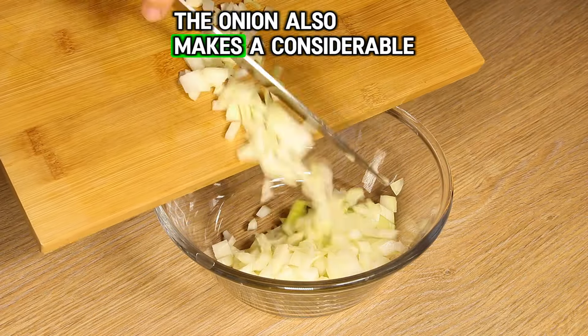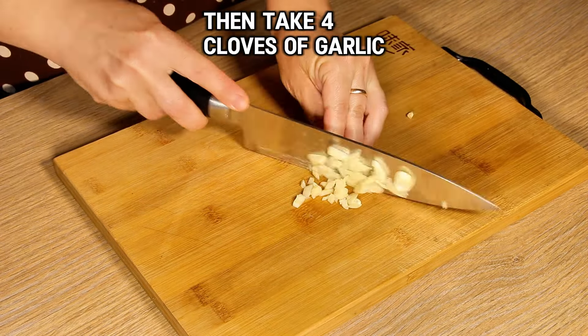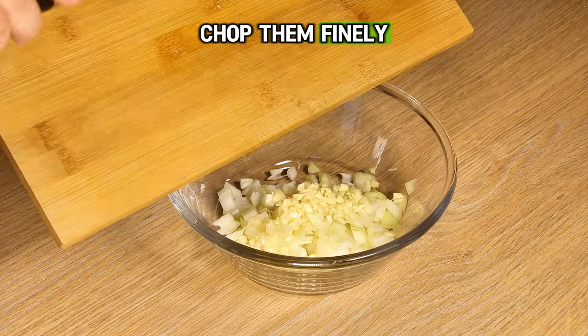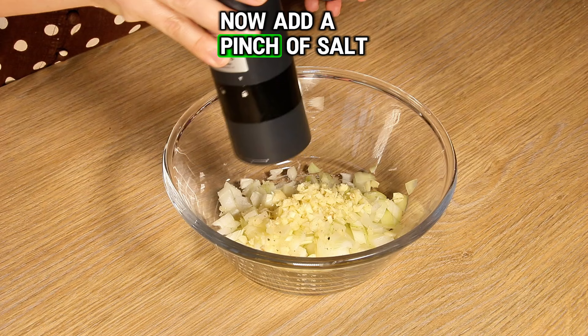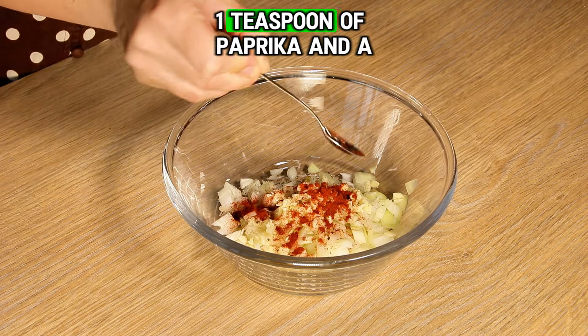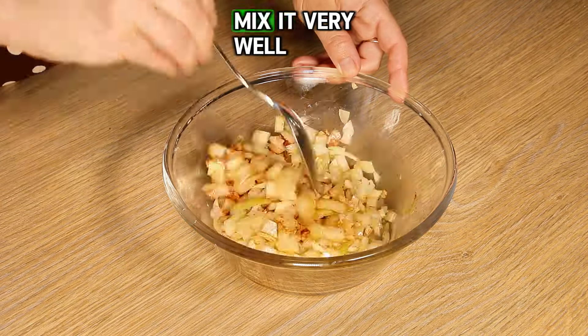The onion also makes a considerable contribution to the tenderness of the meat. Then take four cloves of garlic, crush them with a knife, and chop them finely, and put them in the same bowl with the onions. Now add a pinch of salt, a pinch of black pepper, one teaspoon of paprika, and a tablespoon of olive oil. Mix it very well.